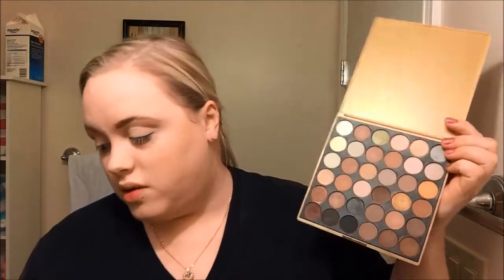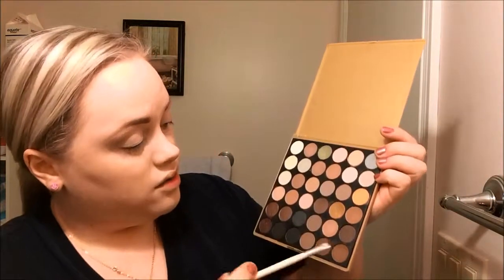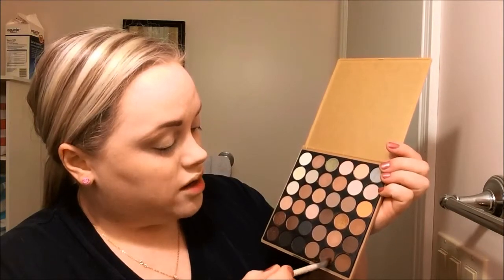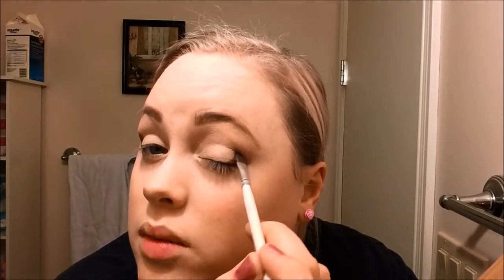Next I'm going to take something new — this is the Crown Brush Neutral Palette, picked up from Hautelook. We're going in with some nude matte shades. First I'm taking the e.l.f. Eye Defining Brush, only a dollar, and going in with this darker chocolatey color. I'm going to pat it on in the outer corner of my eye — it's okay if it doesn't look perfect because we're going to blend it out later. Just a wee bit in that outer corner.